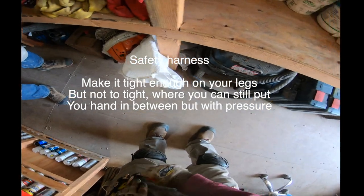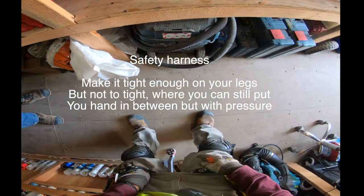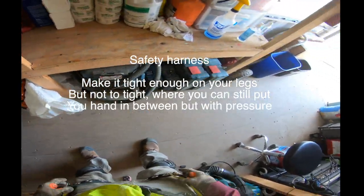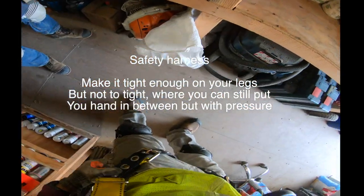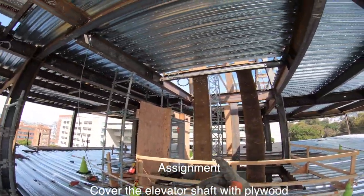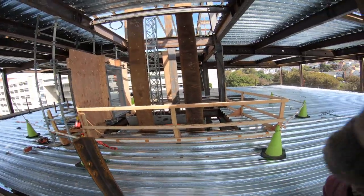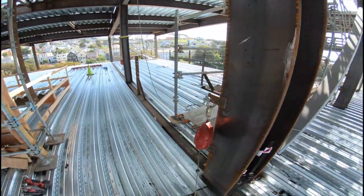To make sure the safety harness fits right, you don't want it too loose — you want it just tight enough. A pressure, but you can still move. I'm locked up, got my safety harness on and I feel great.